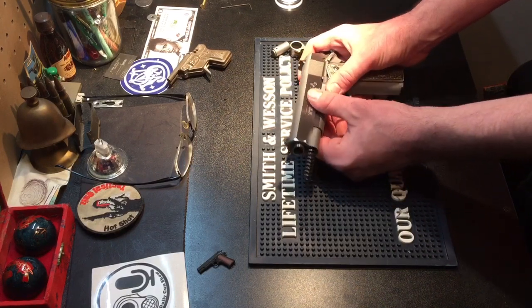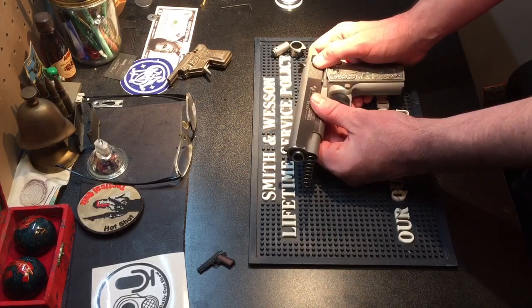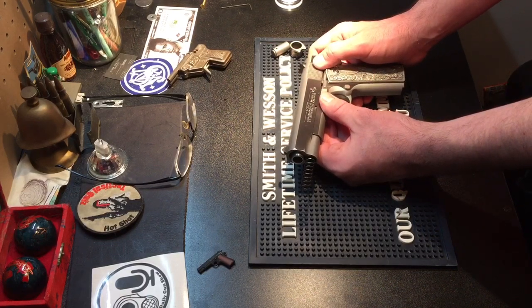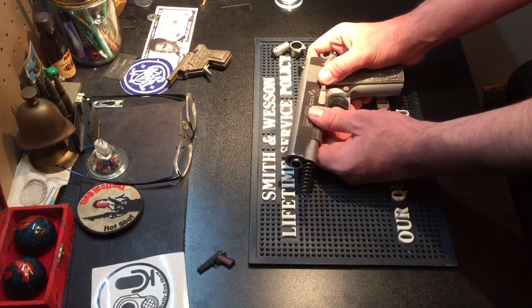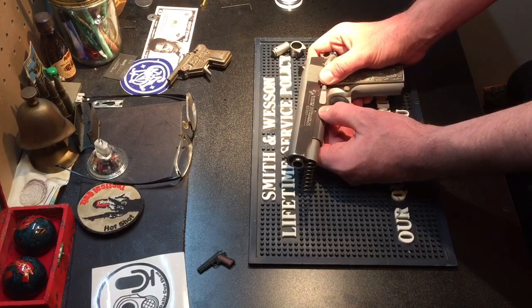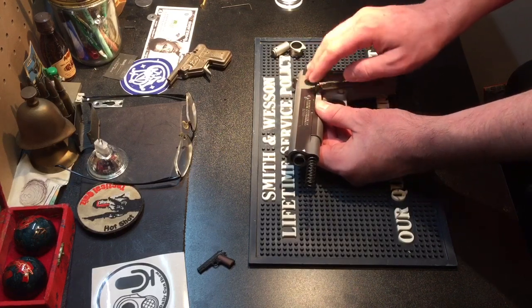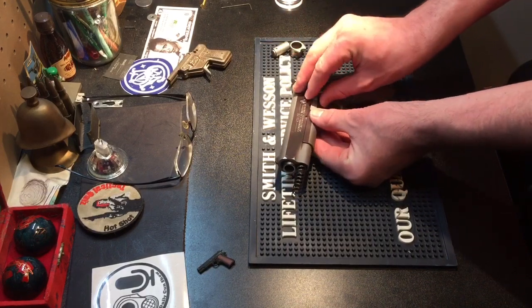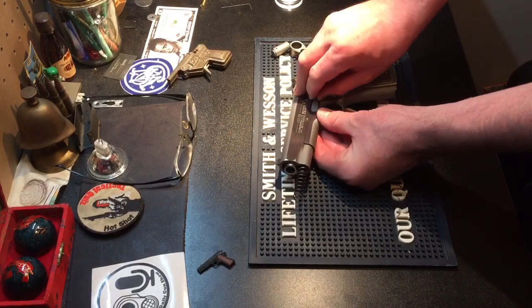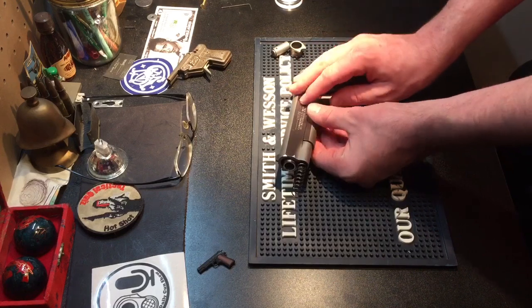Now I have to take out the takedown pin. This is the pin that gives the notorious 'idiot scratch.' Mine does have it — this was the first handgun I ever bought, and back then YouTube wasn't nearly as big, so I didn't look up the correct way to disassemble and reassemble without putting that scratch on it. But it's honest wear on the gun, so it doesn't bother me.